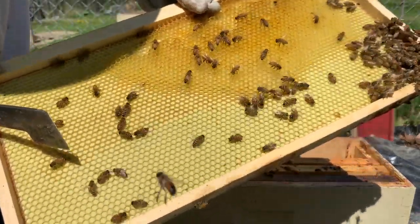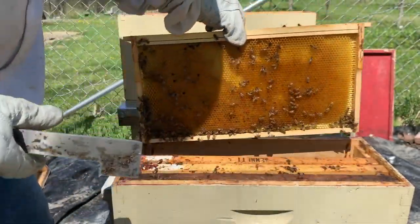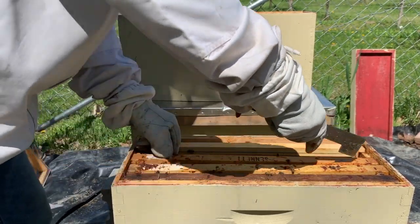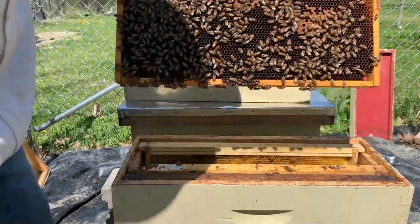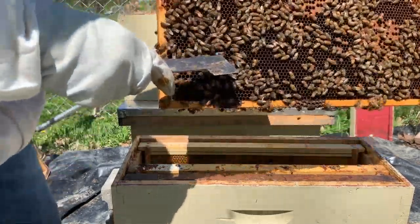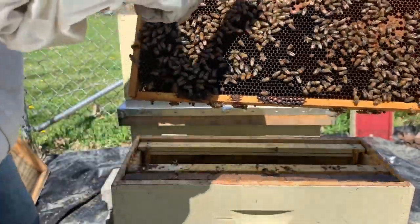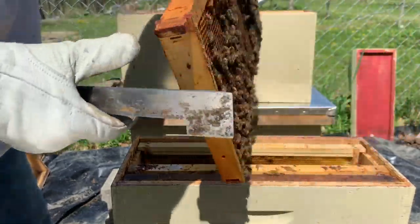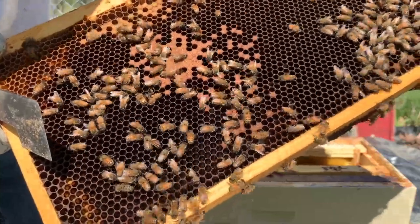They're pulling out the foundation on this end — that's good. This one should be another marked queen, and again there's the queen right there. We've got a bunch of capped brood and some other stages of development around it, and a bunch of food packed in. I would rather have seen that food on the distant end of the hives instead of right in the middle, but we've got it.